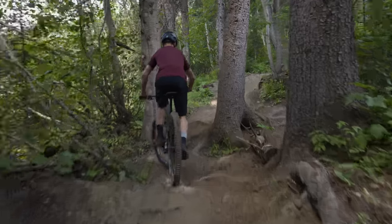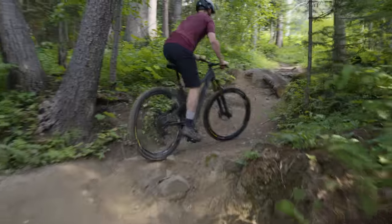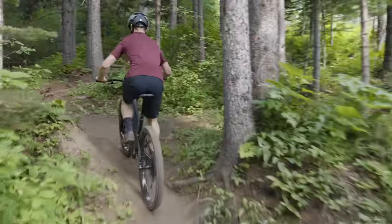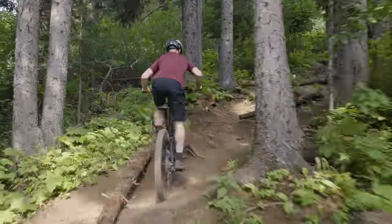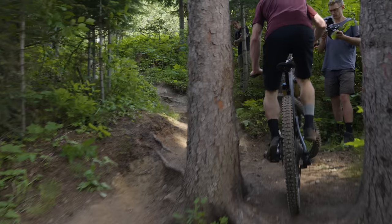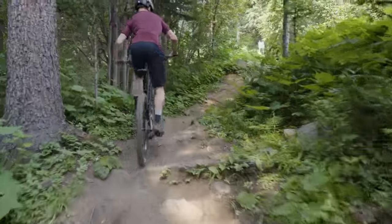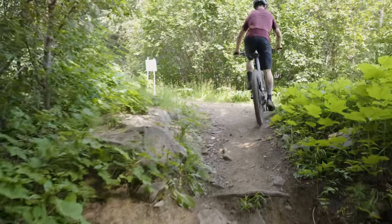It just wants to punch right up there real quick — fastest in the efficiency test. Really light, lower front end, which definitely helps climbing. Let's see if that dual link helps. Got her!